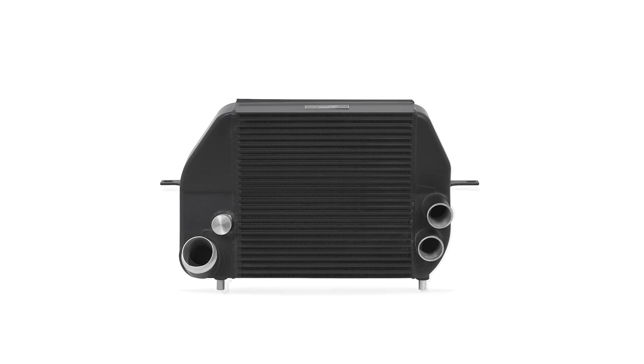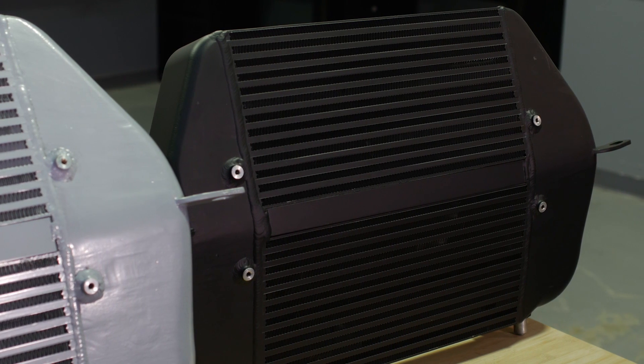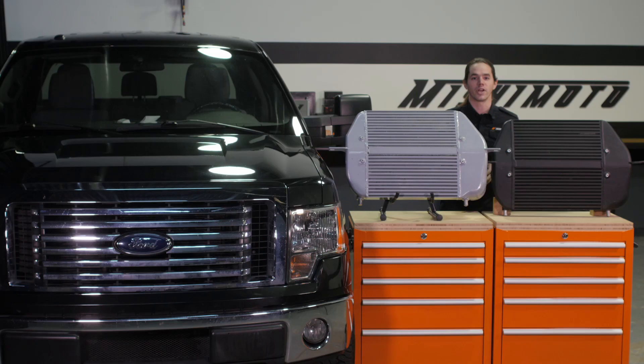The cooler is available in sleek silver or stealth black, and everything is covered by the Mishimoto lifetime warranty, so you know you can trust it. Ready to boost power and efficiency on your EcoBoost? Then you need the Mishimoto intercooler. Don't forget to like, subscribe, and check us out on Facebook to keep up with all of our new projects.